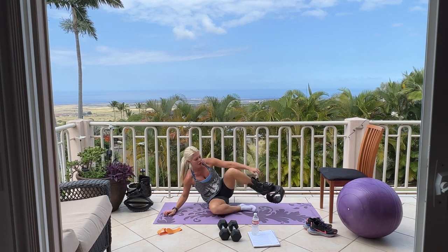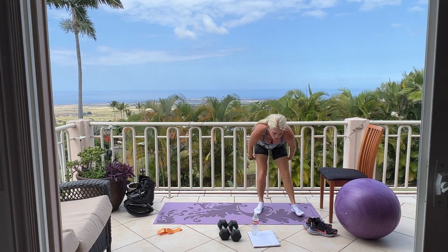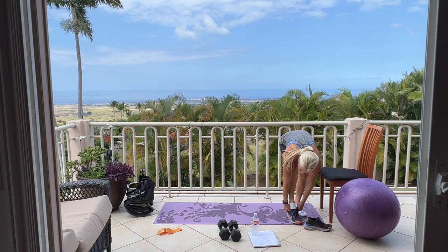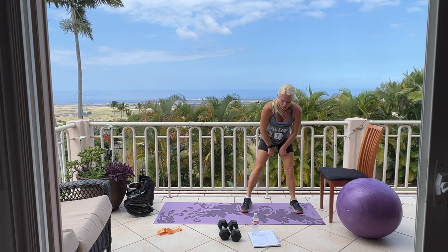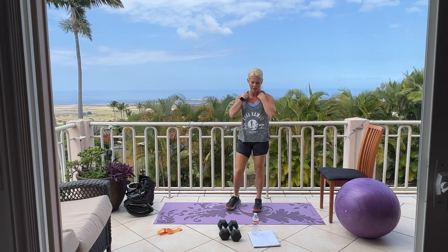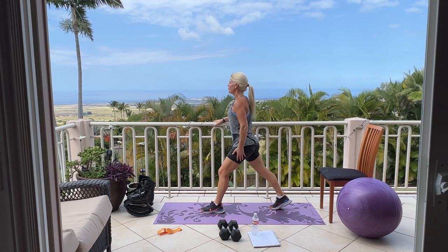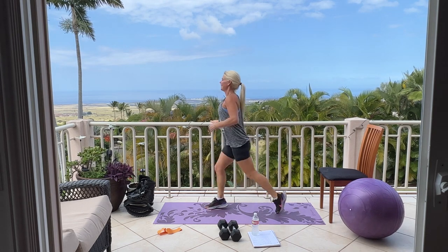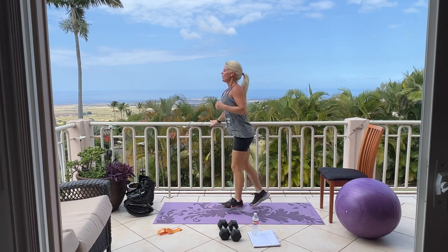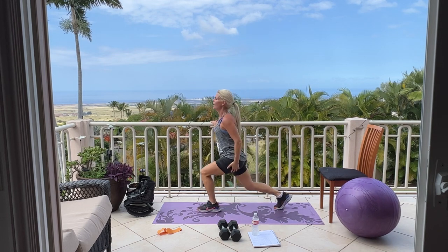Please sit down — good job. Put your running shoes back on if you had taken them off. Pause the video if you need a few more seconds. Cardio of your choice — I'm going to do jump lunges again for 30 seconds, then we're going into our deadlifts. Here we go, ready — 3, 2, begin. Jump, jump, jump, five, four, three, two, one. Catch your breath.